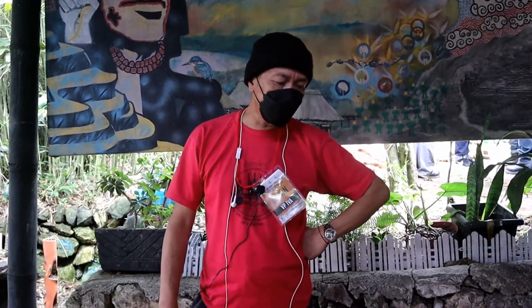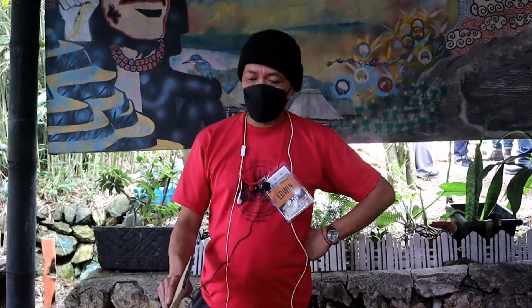Hello, good morning. Ako po pala si Edwin Makadek. So, gagawa po tayo ng ngayon ng cardboard art.